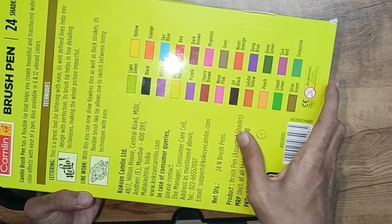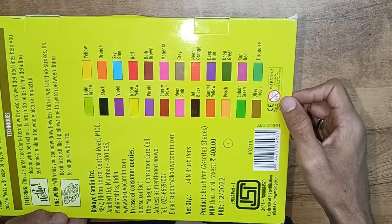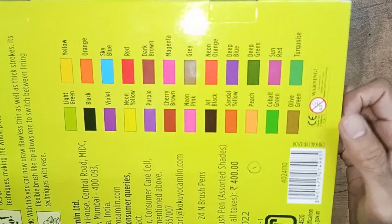The MRP price is 400 rupees. This is suitable for ages 5 and above — not recommended for ages 0 to 3. This is super awesome and you can definitely use this.